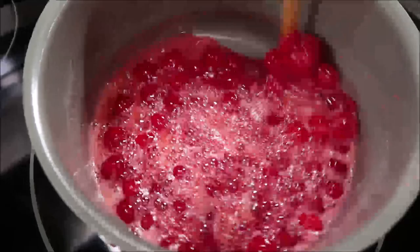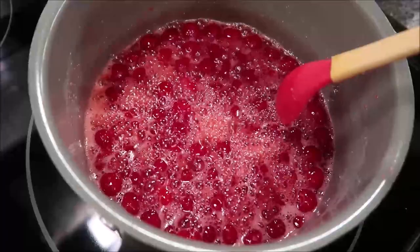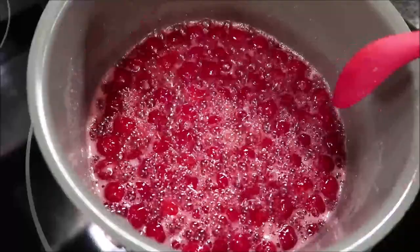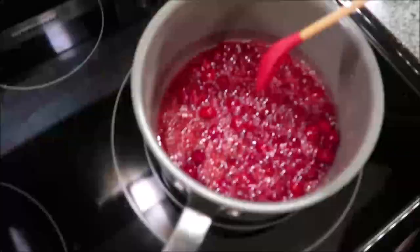My cherries are happily boiling away here, so I'm going to turn my temperature down to where they're just barely bubbling and cover them. We're going to stir them every 10 minutes for the next 45 minutes until they've thickened up. I do have a candy thermometer to check the temperature for that 235 degrees.